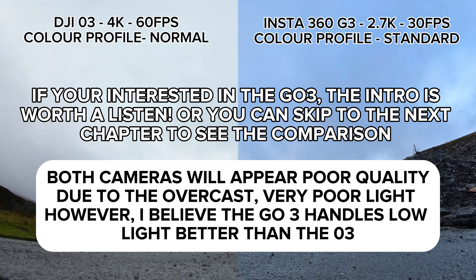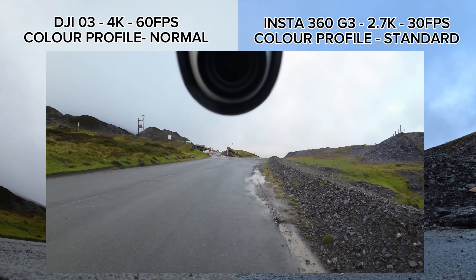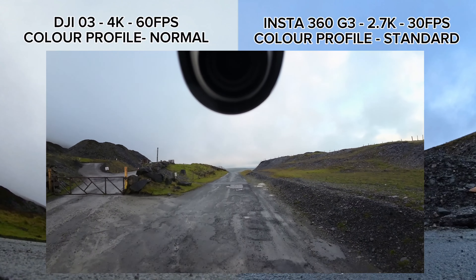Before we get into the video there's just a couple of things I need to go over briefly. Some of the settings and the reasons why I've made this video. Firstly, it's not a review of the Insta360 GO 3 - if you want GO 3 reviews then type that into YouTube and have a look at that.